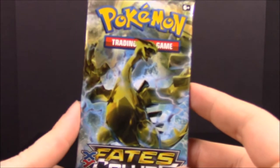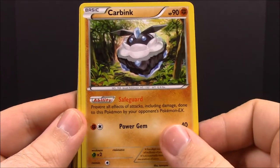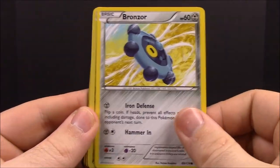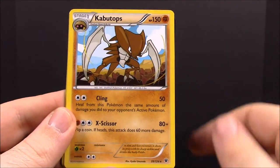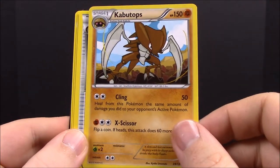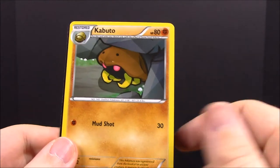Now the first Fates Collide pack — it opens up backwards apparently. We have a Fennekin that I've never seen before, Carbink, Deerling, Meowstic, Bronzor, a Rotom which looks really cool, and a Kabutops — I've never ever had a Kabutops so this is my first ever! Also a Fairy Drop Trainer, Loudred, and a Kabuto to go with the Kabutops — really cool.